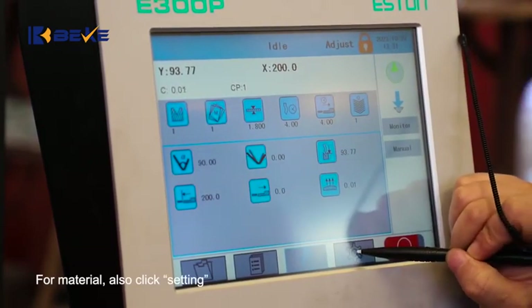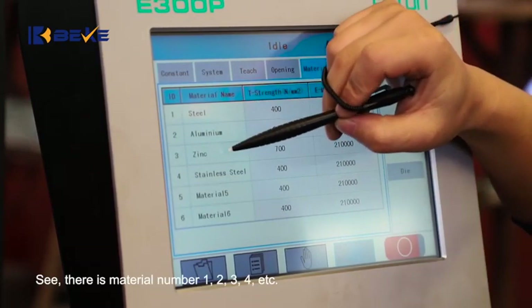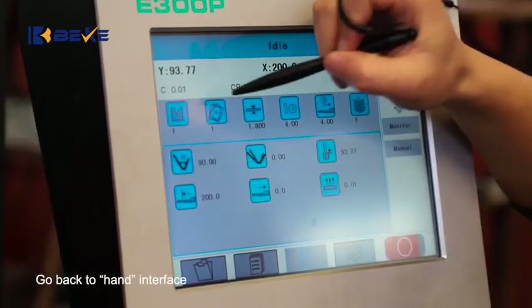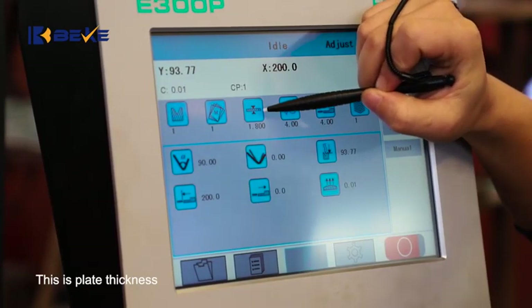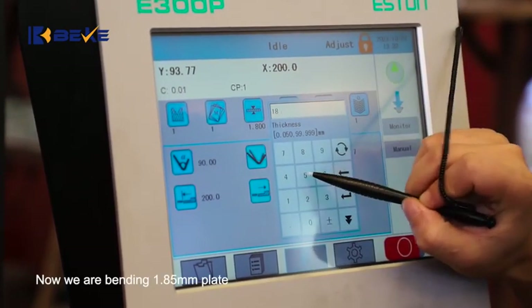For material, also click Setting and choose Material. There are material numbers 1, 2, 3, 4, etc. Now we are bending steel. Go back to the Hand interface and enter 1 for material. This is blade thickness — we are currently bending a 1.85 mm plate.